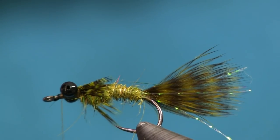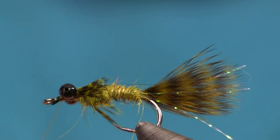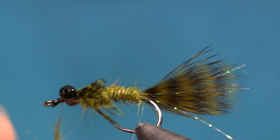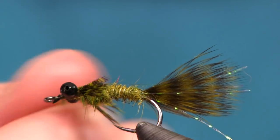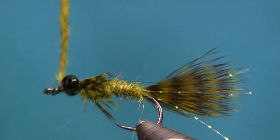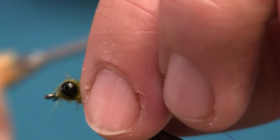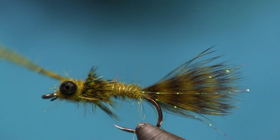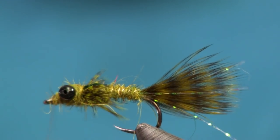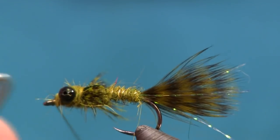Last thing we're going to do is put a little bit more dubbing to make the head on this fly and blend those eyes into the body. Using that same olive dubbing, I'm going to get a little bit tighter this time and just zigzag over those eyes, making sure I get it completely covered — top, bottom, and underneath — so it's all nice and smooth around those eyes. Once we get right up in front, I'll finish it off and hit it with a whip finish. And we are done.